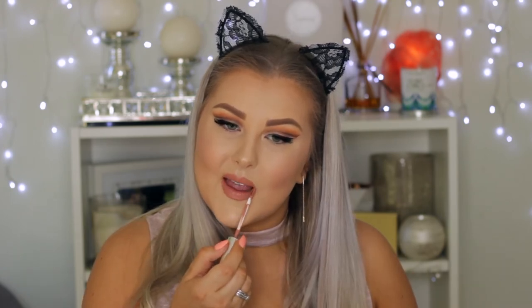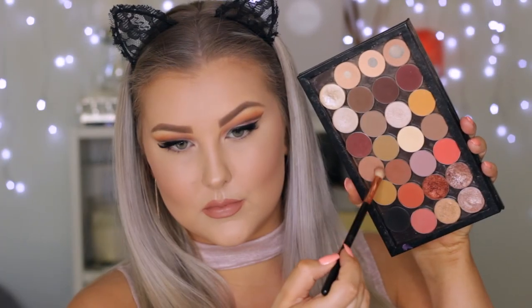Then I decided to do my lips before finishing off my eyes. I'm lining them using the Rimmel Lip Liner in the shade Natural, just outlining the entire lip. Then I'm using the Colourpop Ultra Satin Lip in the shade Magic Wand, which is a beautiful nude.